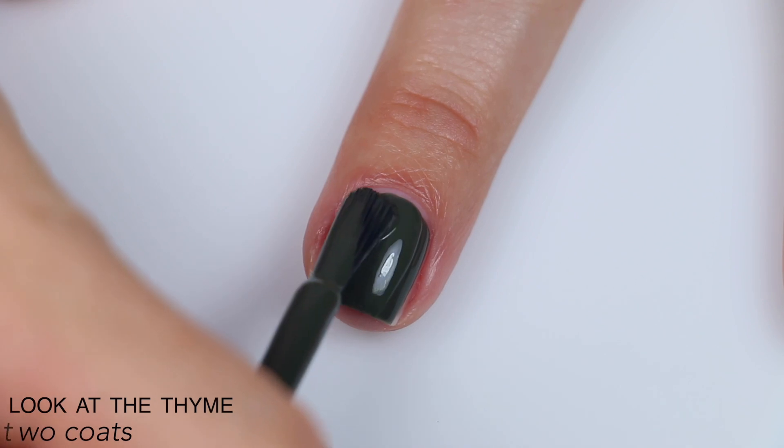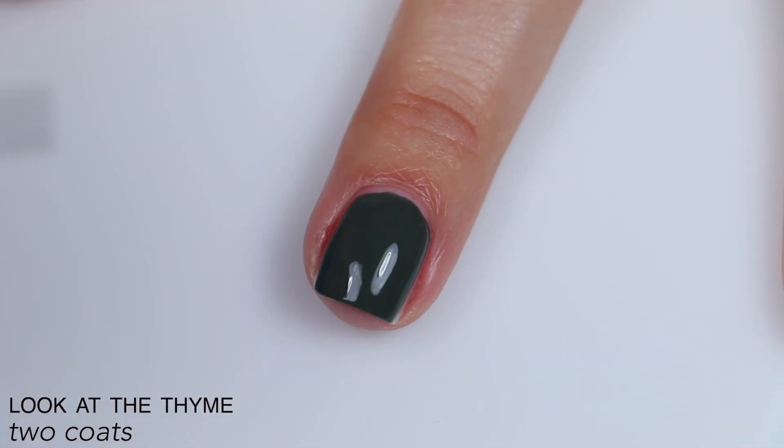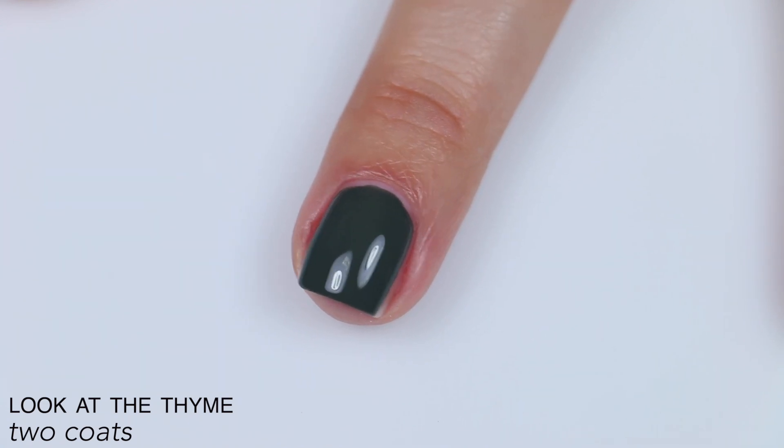Very opaque. This also easily covered in two coats, and again it dried a little bit darker than when it was wet, but not a huge difference. So that is two coats of A Look At The Time.